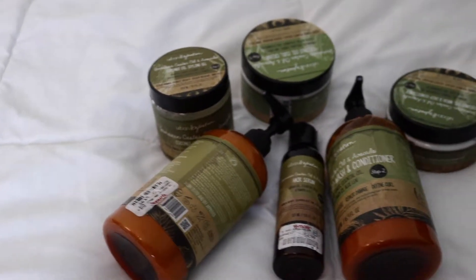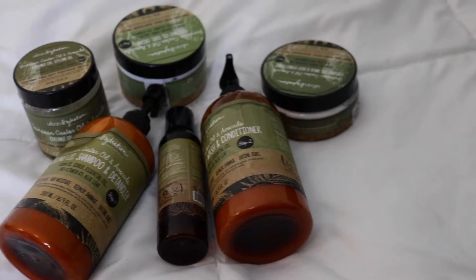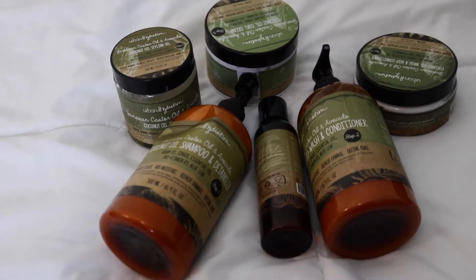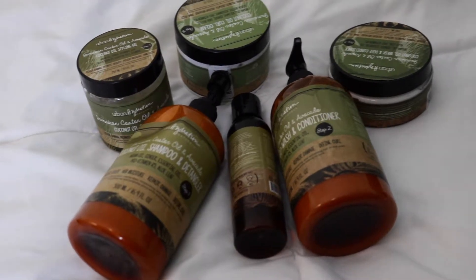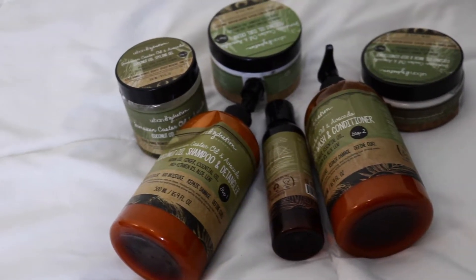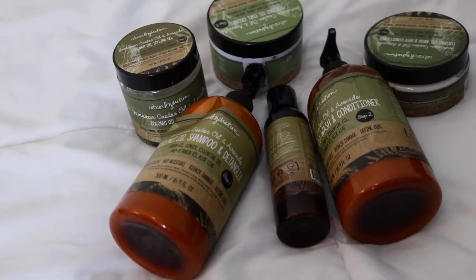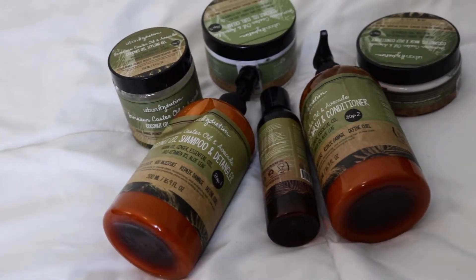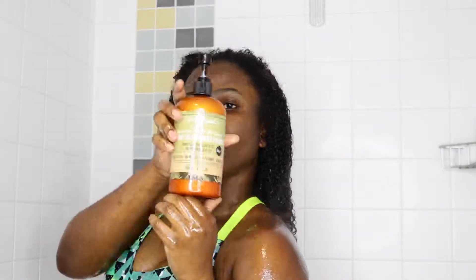Hi guys, welcome back to my channel. If you're new, welcome! Today's video is going to be about a product from Urban Hydration. I'm going to be using these products on my hair and also review them for you, so if you want to see how these products work, stay tuned and let's get started.